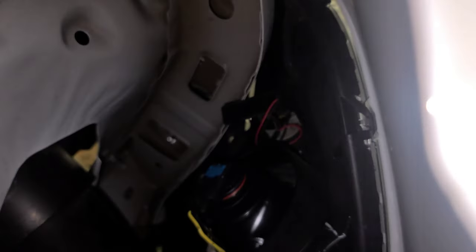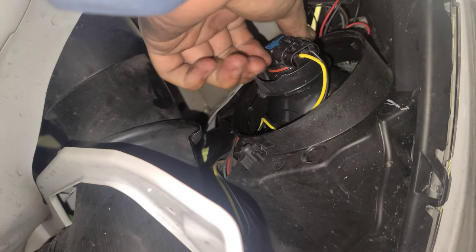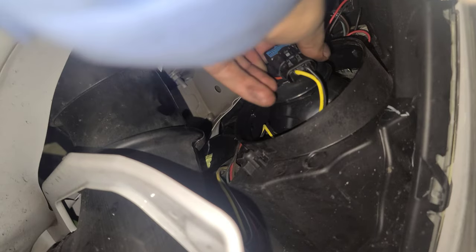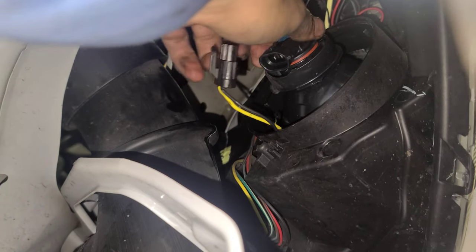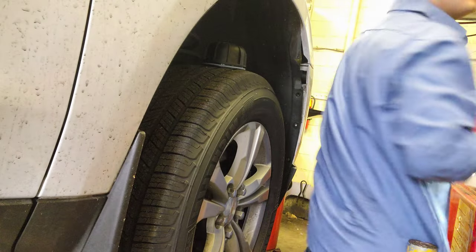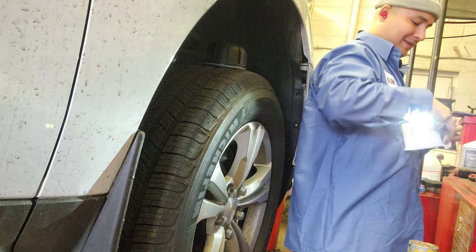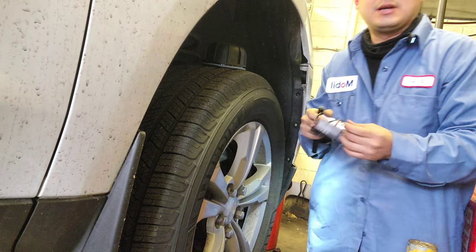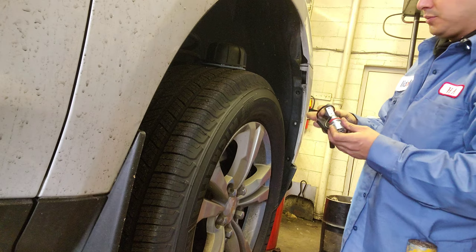By the way, there's two screws and one clip. I'm going to remove that. Turn it — it's up to you if you want to remove this first. Turn this. This comes with a foam or something, so it protects it.